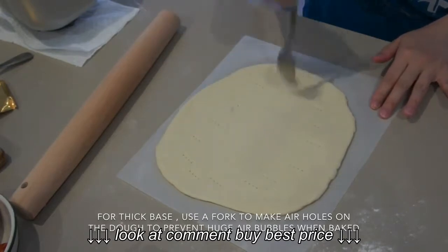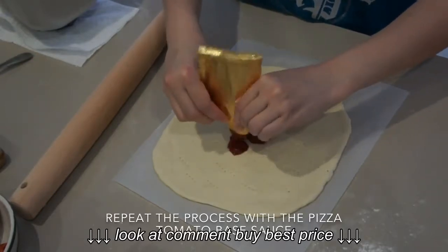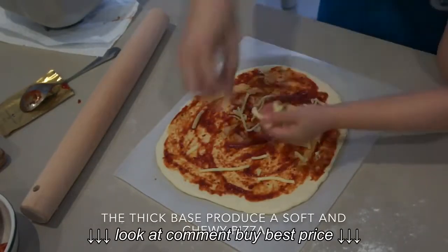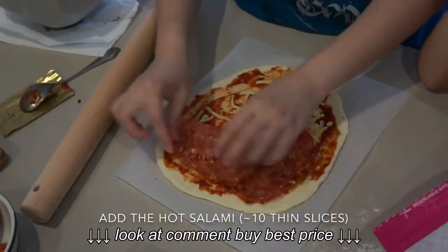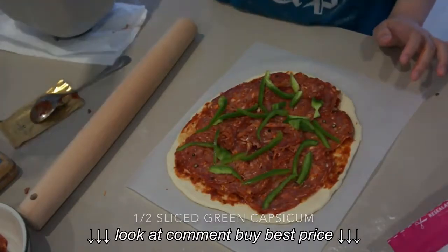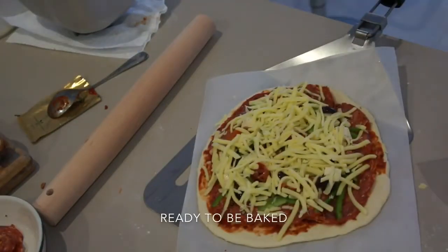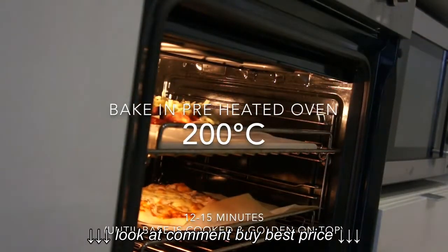For the thicker base pizza, use a fork to make holes in the base, then spread the tomato paste. Add a little bit of mozzarella to bond the other ingredients. Top it with salami — I use about 10 slices — then add the sliced capsicum, the Aussie mix of olives, feta cheese, and sun-dried tomato, and top it up again with mozzarella cheese. Bake in the preheated oven at 200 degrees Celsius for about 12 to 15 minutes.